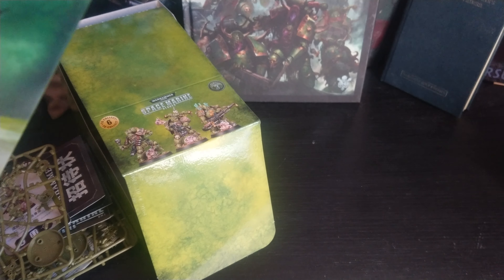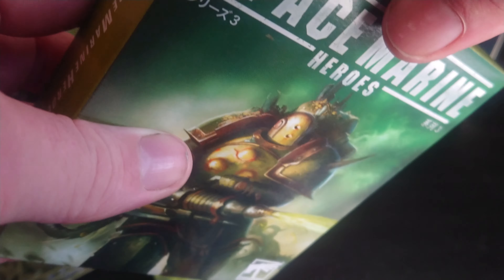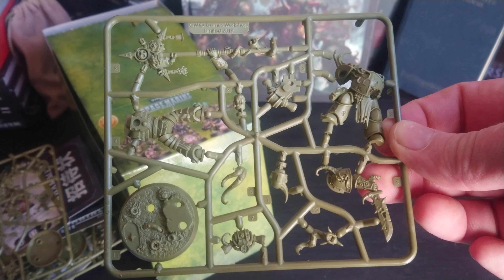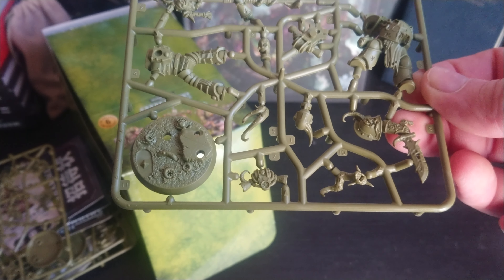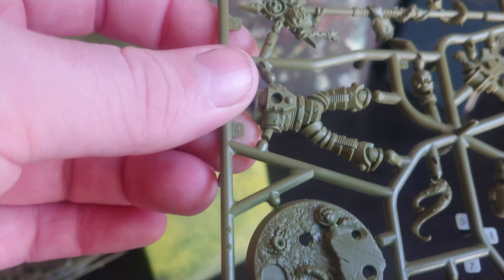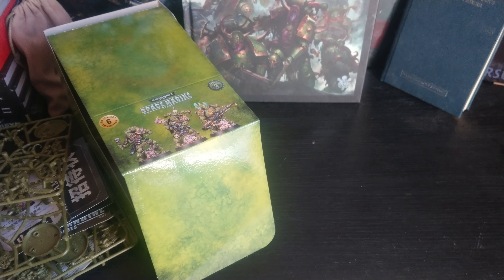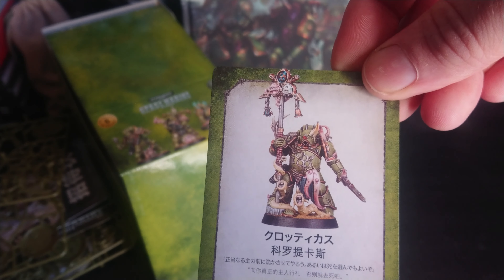Box number four. Good so far — I think I've got them all, but I don't want to put a curse on it. This is the icon bearer — the guy with the icon. The detail is really good. Not too many mould lines either, they're pretty good and the bases are great. There's his two head options. I assume that card is for the icon bearer.